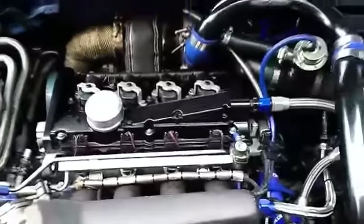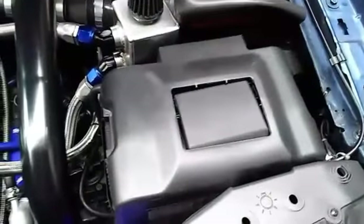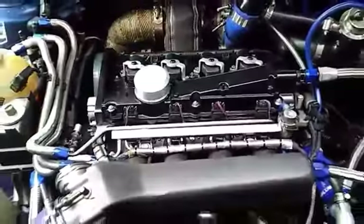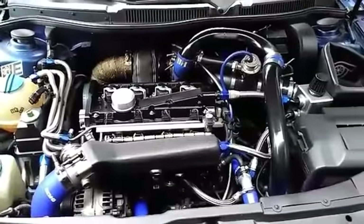Everything's been touched on here. I even have stainless steel injector cups. I've done every gasket, every clamp, every nut and bolt — everything's been freshened up. I'm going to delete the battery eventually and move it to the back so I can free up that room and tuck some stuff. It's still a work in progress, but she's pretty quick.